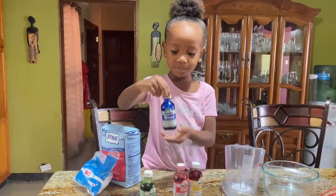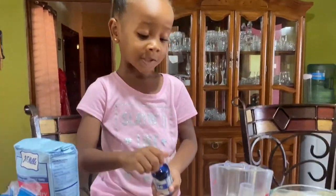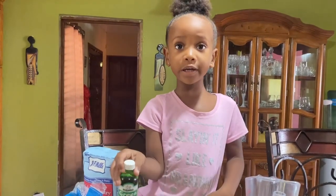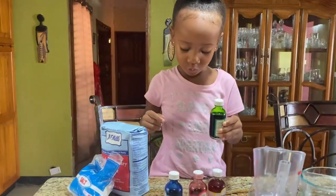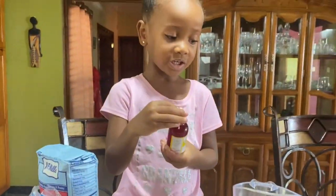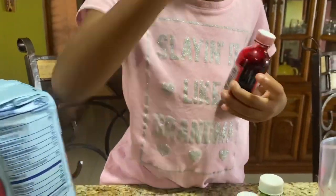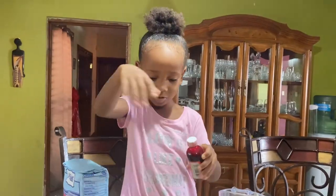Okay, so this is blue and you can pour it in a bowl and mix it, then it will turn blue. And if you use green food coloring, you put it in a bowl and mix it and then it's going to turn green. The yellow one, you pour it in and mix and it's going to turn yellow. With this red one, you do the same thing - pour it and mix it and then it turns red.